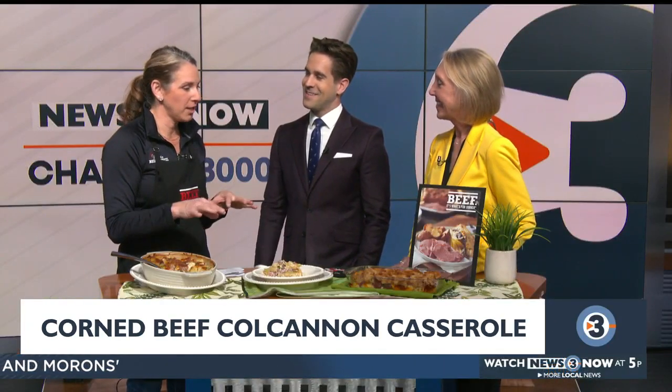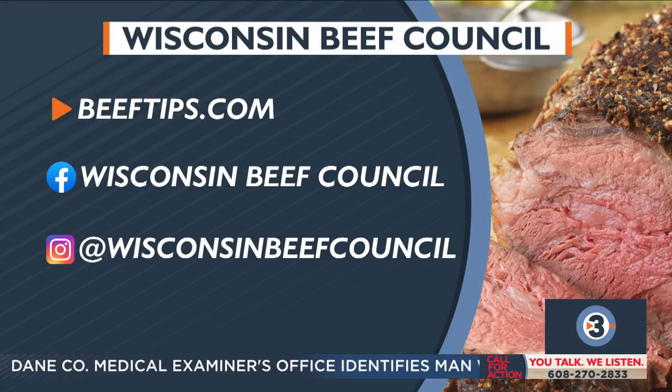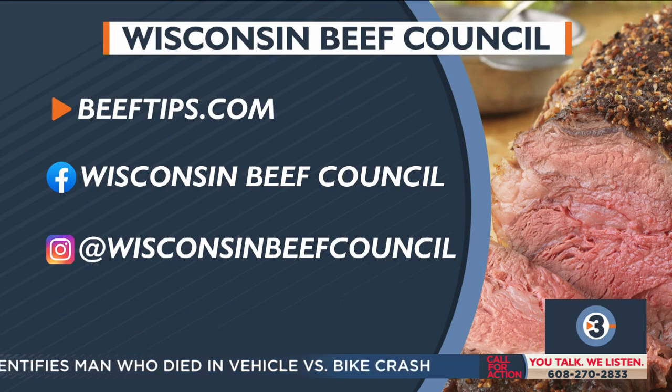On beeftips.com, if you click on 'as seen on TV,' I've got these recipes, plus a link to our corned beef recipe collection. We have a lot of different takes on the Reuben — we've got some little Reuben bites, perfect for March Madness or a game. And of course the Reuben sandwich, and the homemade corned beef hash. It's a lot different than what you buy in the can.